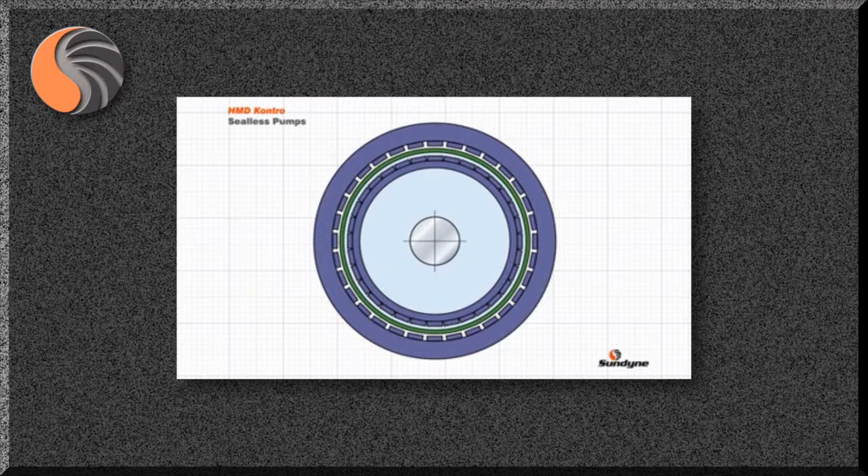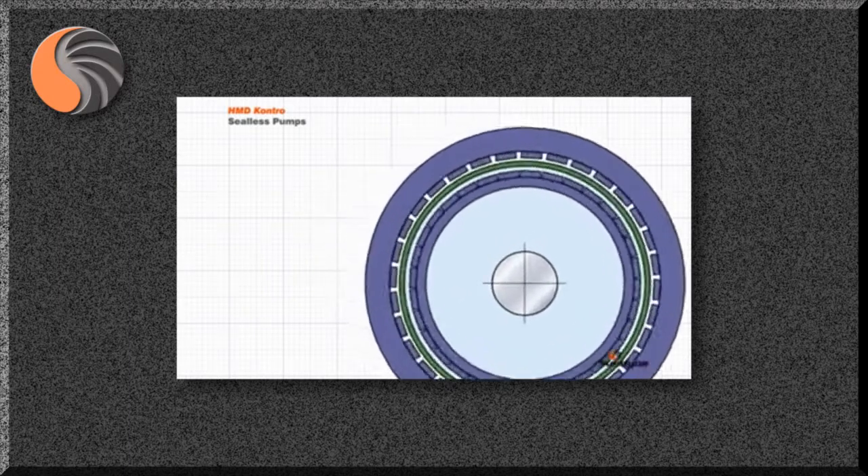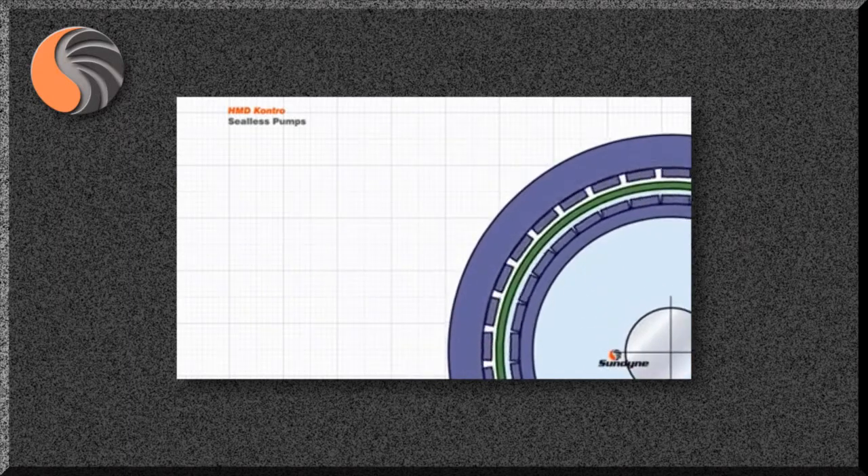To help understand how the magnetic coupling works, this animation views the coupling axially. The containment shell, shown in green, is positioned between the two attracting magnetic rings and will be subjected to the rotating magnetic circuits as the outer and inner magnetic rings rotate. For strength and temperature resistance, the containment shell is usually manufactured in a metallic material, which is electrically conductive. It is this property and the rotating magnetic circuits that causes eddy currents to be inducted in the containment shell.